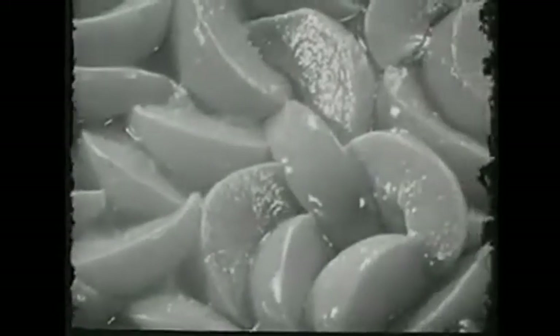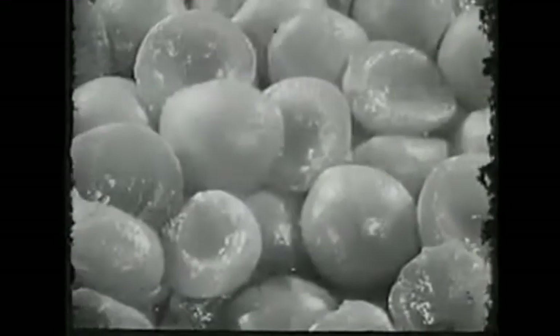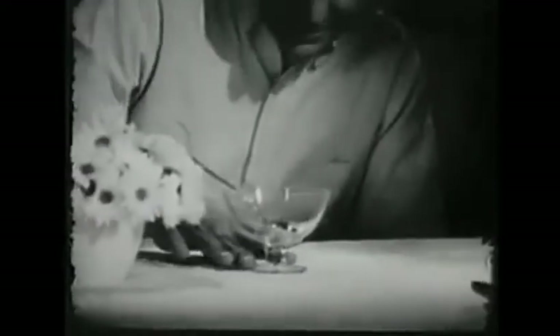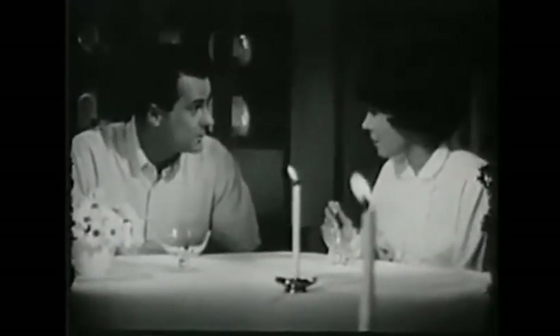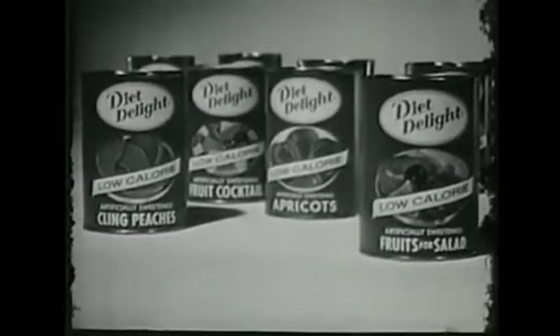Enjoy tempting Diet Delight peaches. Luscious Diet Delight pears. Diet Delight apricots — not too sweet, not too tart. Diet Delight grapefruit. Wonderful. Best dessert we've had all week. Hey, how about some of that grapefruit for breakfast tomorrow? For any meal, or in between, enjoy new Diet Delight canned fruit.